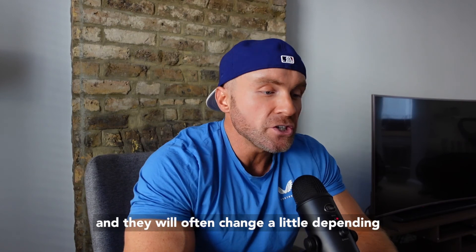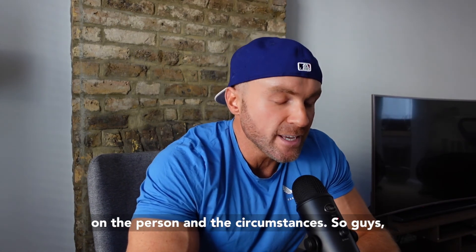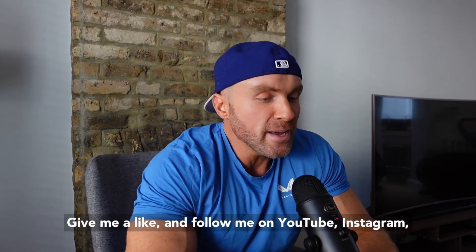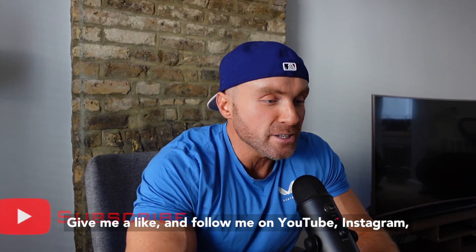Please understand these are just recommendations and they will often change depending on the person and the circumstances. I hope you enjoyed this one — give me a comment, give me a like, and follow me on YouTube, Instagram, and all the socials. I'll speak to you next time.